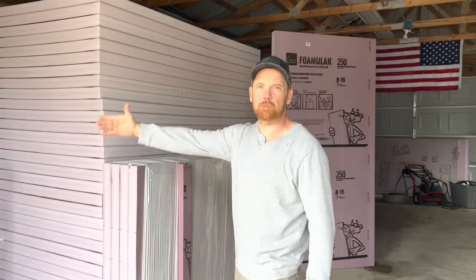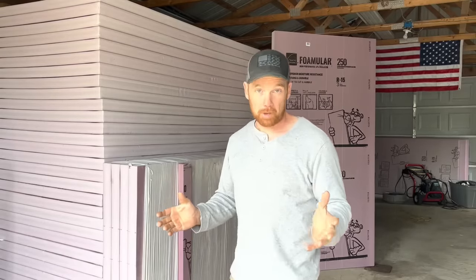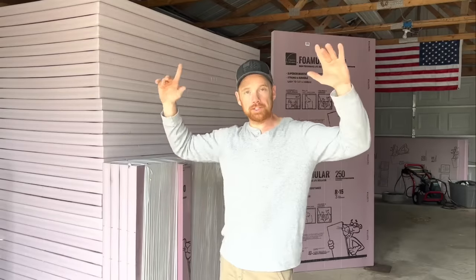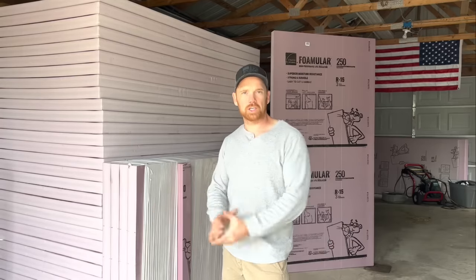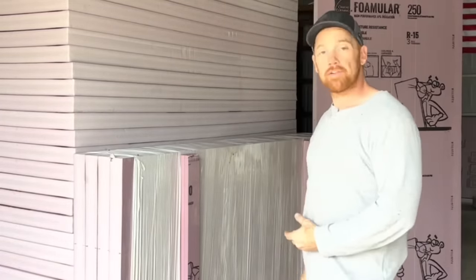Why not just use spray foam? Spray foam is the way to go — you'll never have to mess with it again. I contacted the company that does spray foam in the upper peninsula of Michigan. The price of spray foam has gone way up — $16,000 to do the walls and ceiling at only 2 inches of spray foam insulation in a 28x38 garage. That's just crazy. When I can spend $2,500 on the foam to do the walls, and probably about the same for the ceiling insulation, I'm saving roughly $10,000. Yeah, I've got some labor involved, but totally worth it. $10,000 is a lot of money.